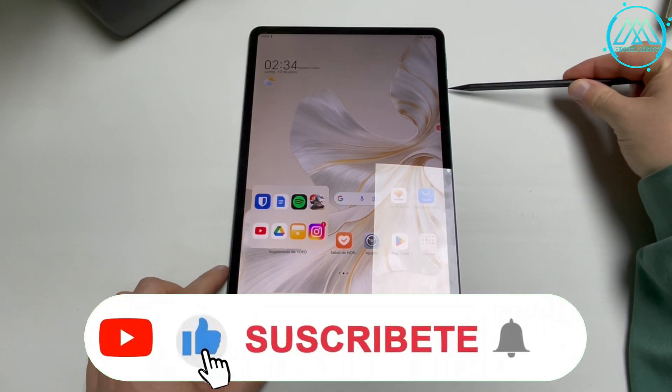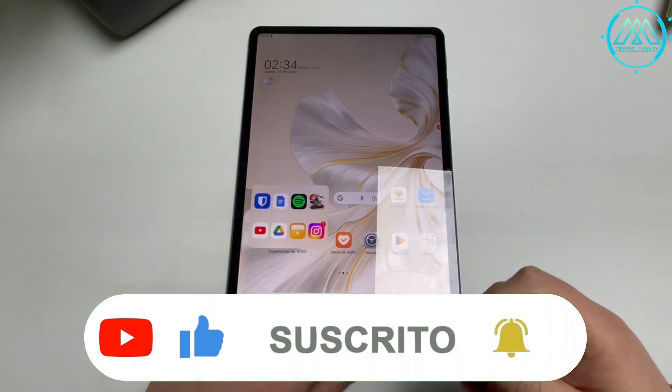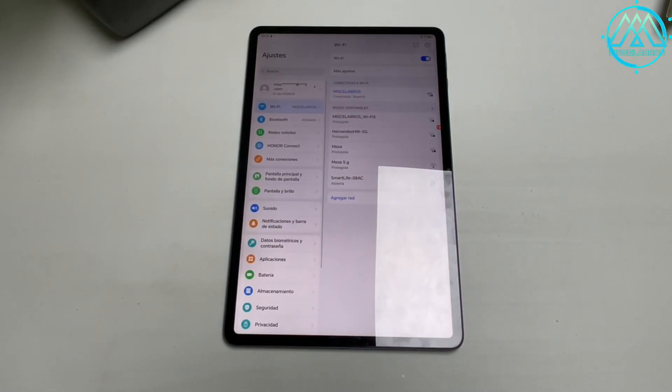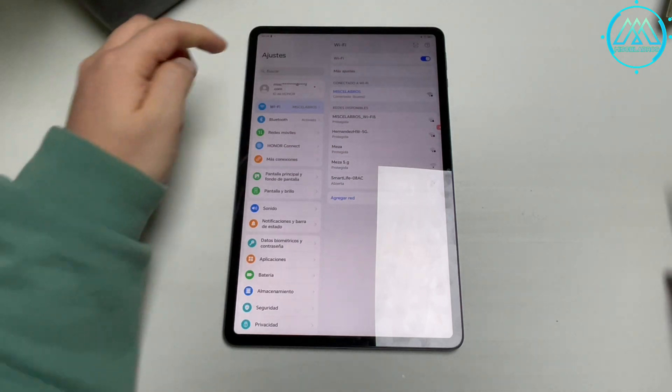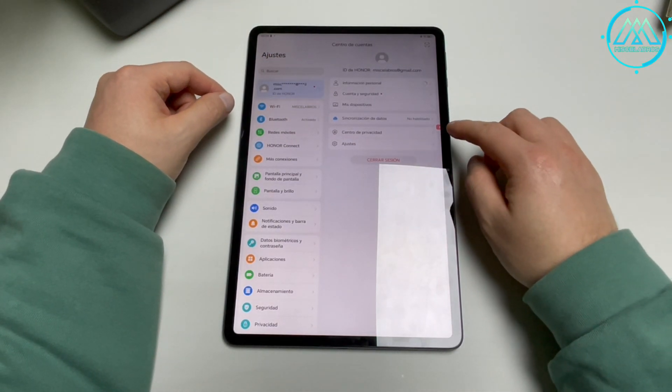Well friends, in these videos we are going to teach you how to factory reset your Honor Pad 9 tablet, but we are not going to do it with the usual hard reset. Instead, we will use the option within the settings menu to reset the tablet.